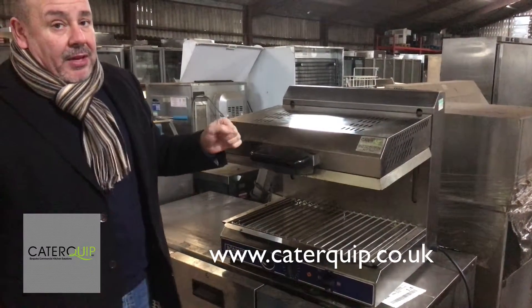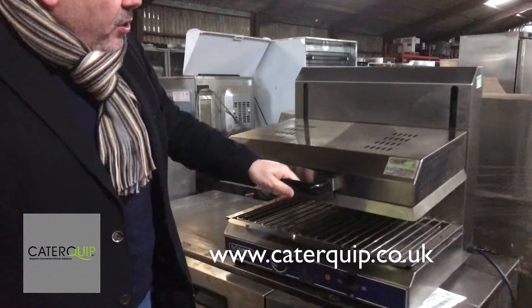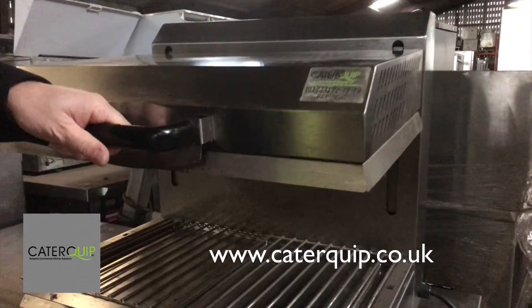High powered, so they do get to temperature very, very quickly. It's what they call a rise and fall grill, so you can put whatever level you want in there, which is really clever.